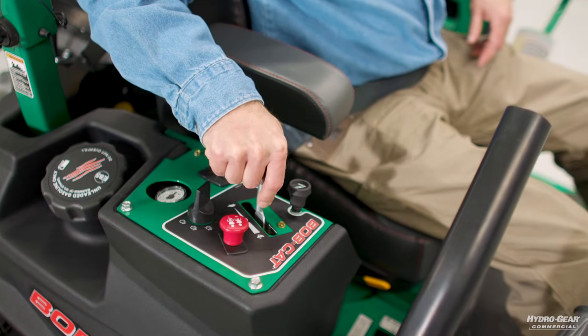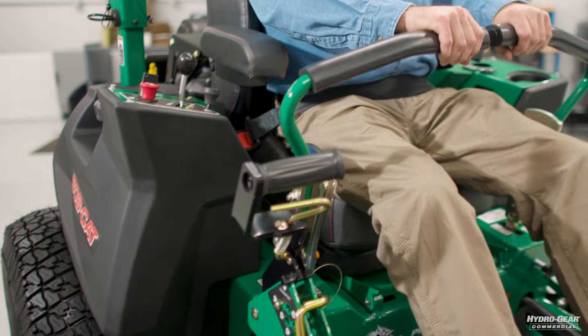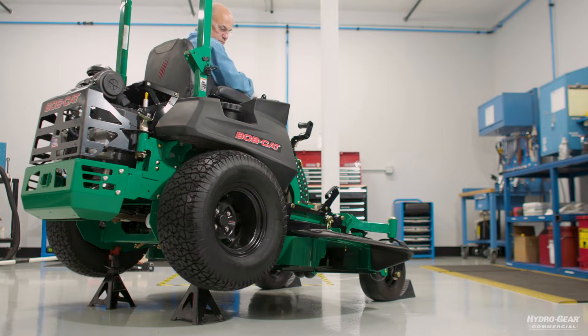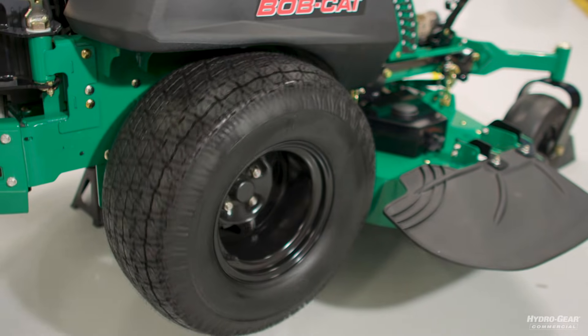Advance the throttle and disengage the brake if needed. Again, move the directional control through a forward and reverse cycle about a half dozen times. With the bypass valve closed, the wheels will be turning but under a no-load condition.